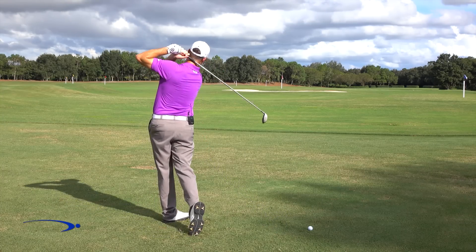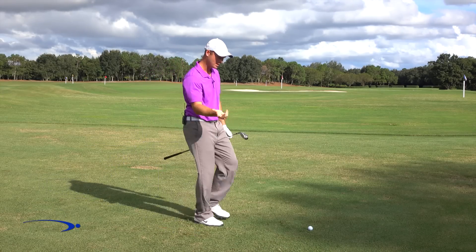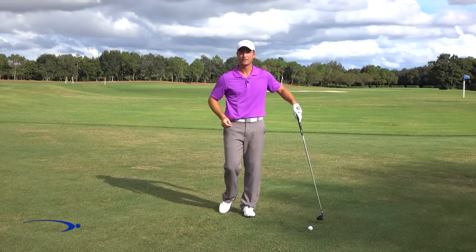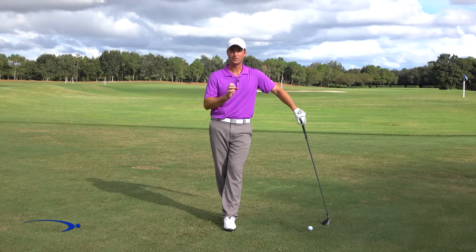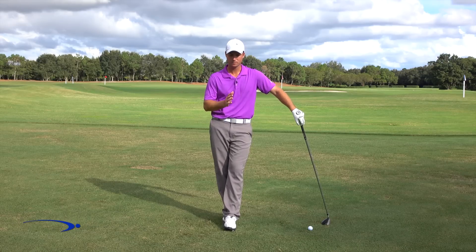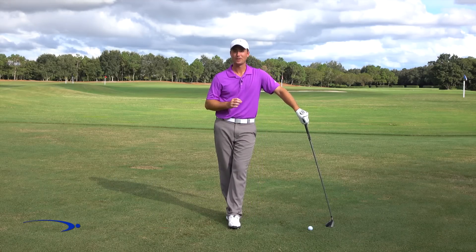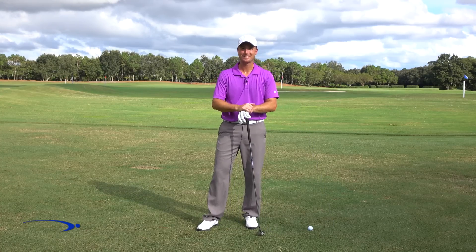There we go — really hit that one well, dead straight. I really felt my arms snapping through the release, letting that clubhead accelerate instead of holding off and slowing it down. Work on those three pieces — get about 100 reps focusing on each one individually. Do some slow motion swings and pause between each one — you can do that in your living room. Then do another hundred repetitions paired up with a golf ball at the driving range, and you'll really feel the club whipping through. You'll never struggle releasing the club again.